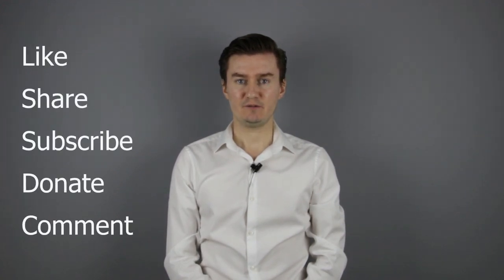Thank you very much for watching my video. If you find this video useful, informative and adds value to you, then like it, share it, subscribe to my channel and consider donating. The links are in the description below. If you have anything to add to this video then share it in the comment section below. So let's get started.